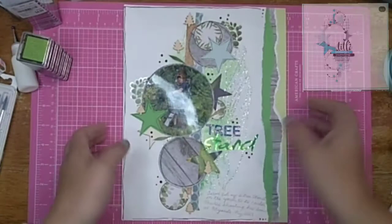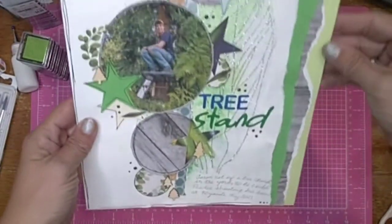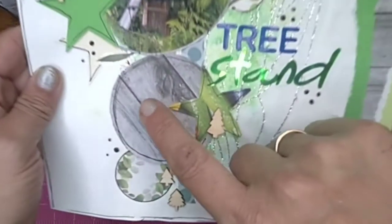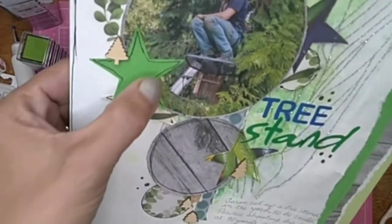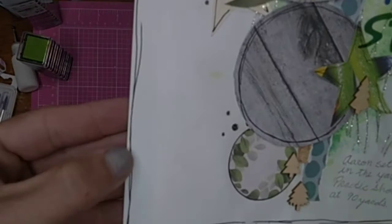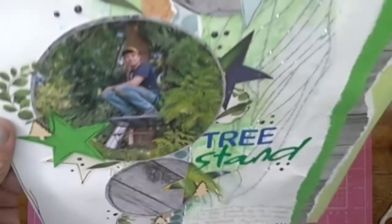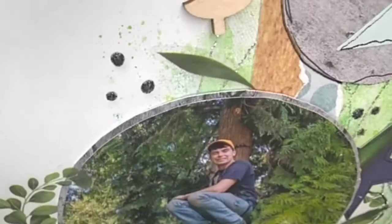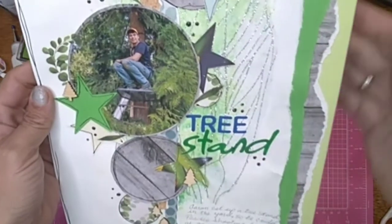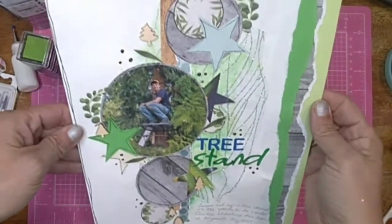My video quit recording, so basically all I did is I went around and did a little doodly border around everything so it popped off — I even went around here and up in here. Then I put these little puffy paint dots; they are the black glitter ones so they have a really neat texture to them. That's all I did — so that's what I did, and there is my layout.